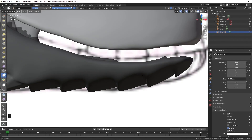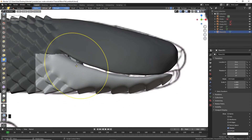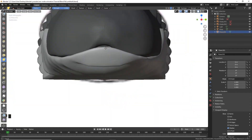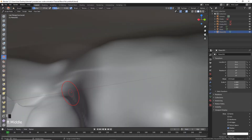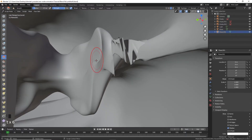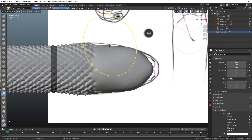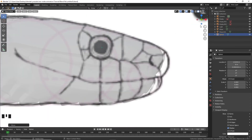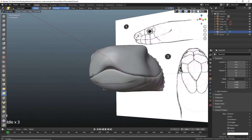Mask the bottom, pull the top down, mask the top down, invert and repeat. Position the eye in reference to your image and sculpt until the sun shines.